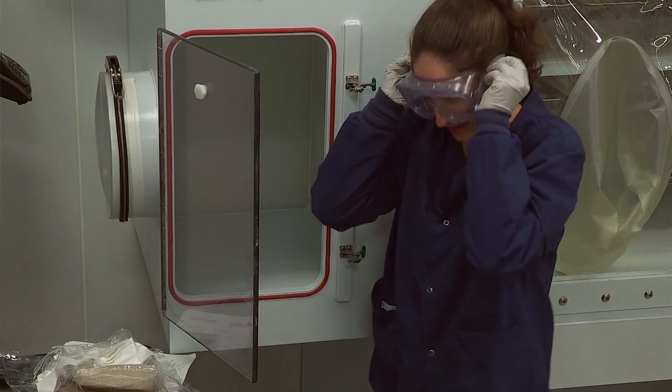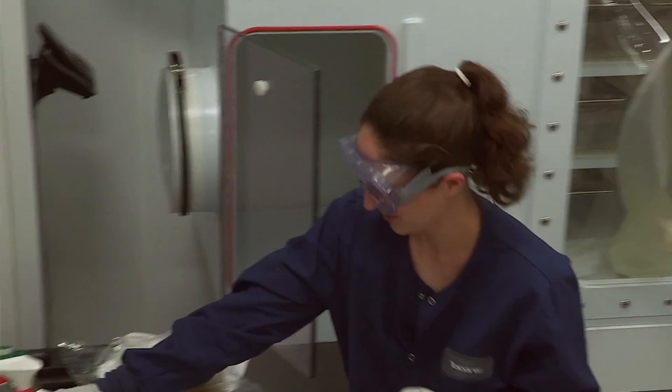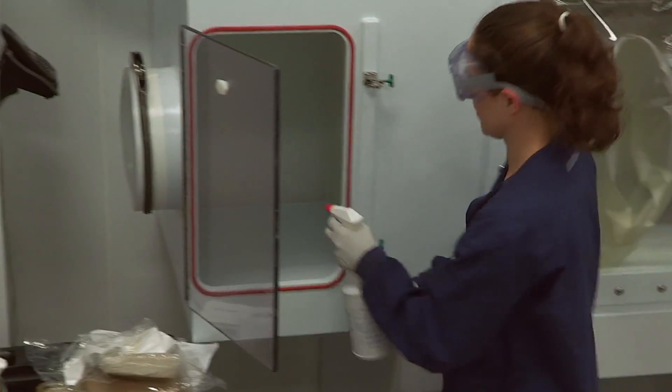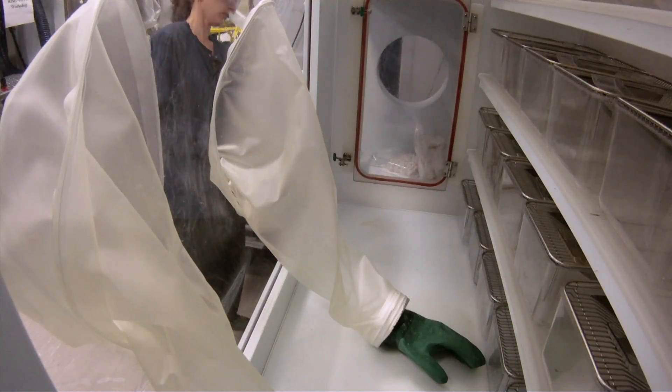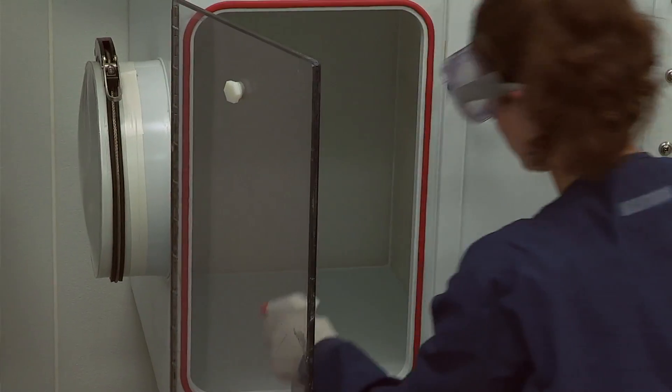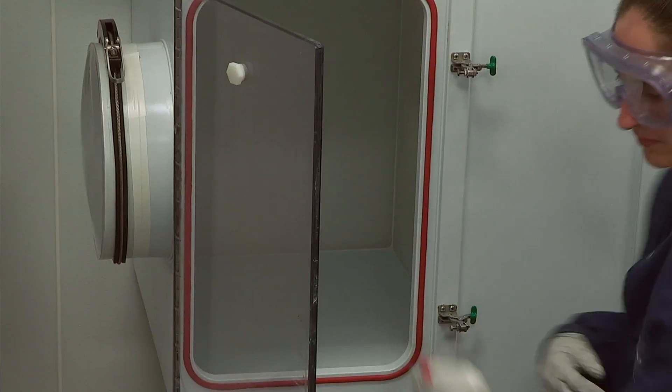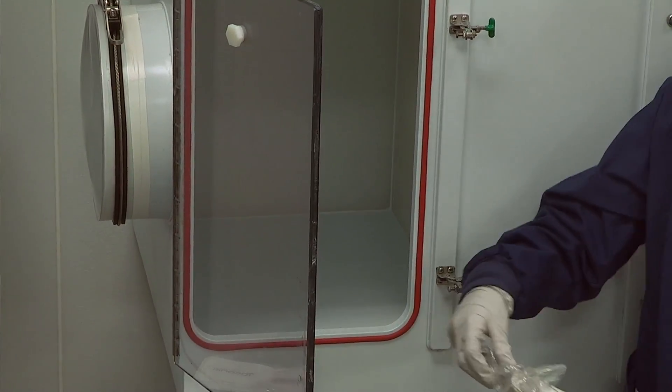When we're entering supplies, you always want to be safe and wear safety goggles. I'm going to take my cold sterilant and spray down the interior of the port, and then we're going to spray off each supply individually.